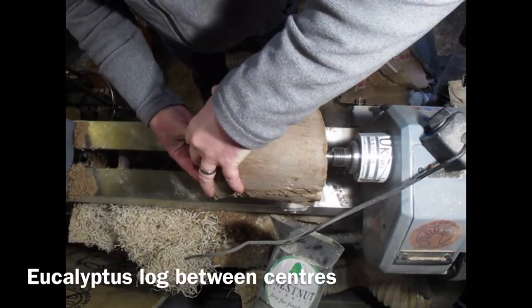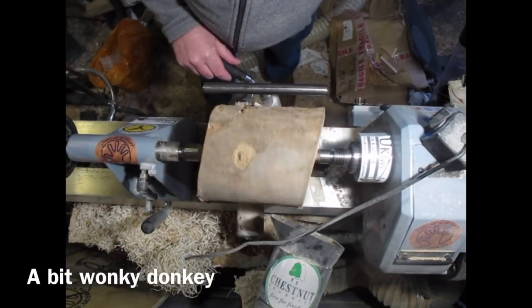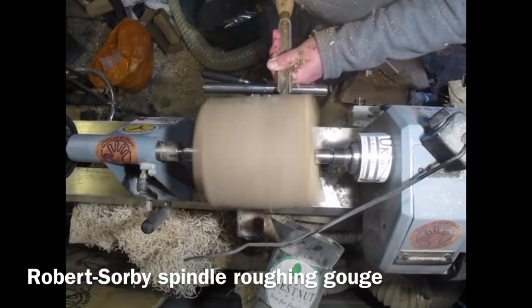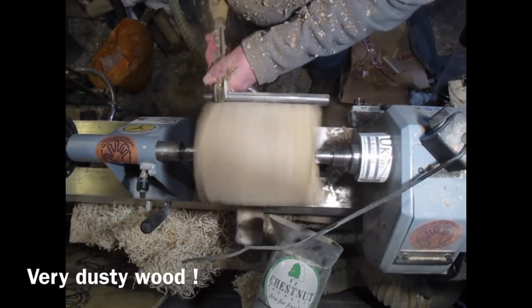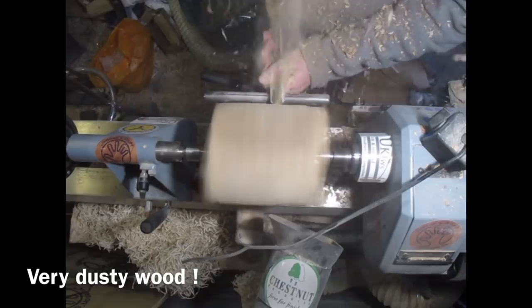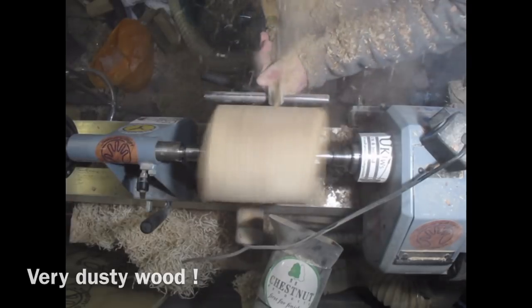I start by mounting this very old and very dry eucalyptus log between centers. It's very wonky and I'm using a spindle roughing gouge to remove the bark and get it to round. This is my Robert Sorby spindle roughing gouge — it is very dusty work; this wood is not very nice to work with.